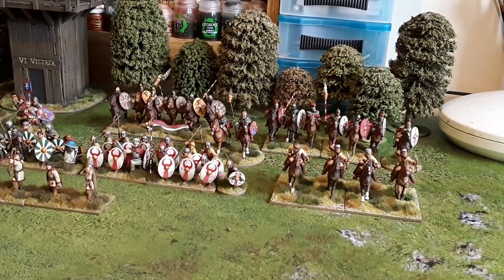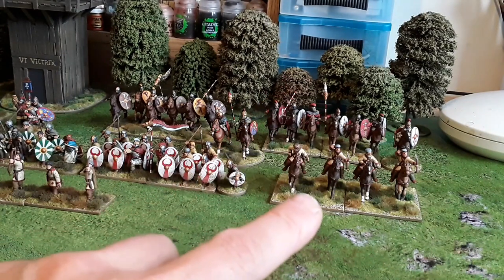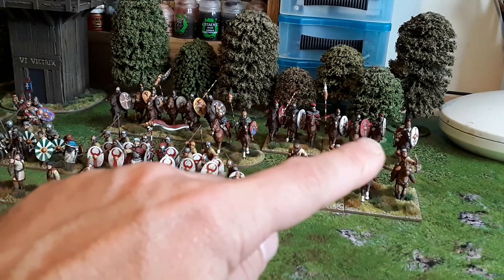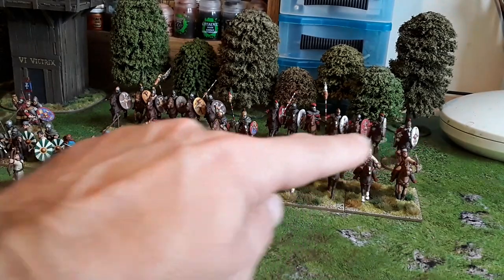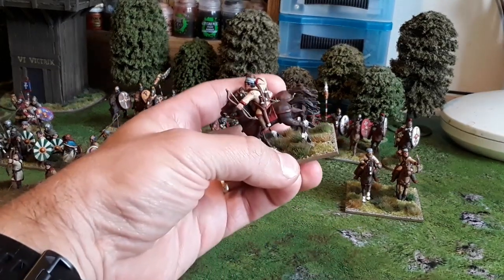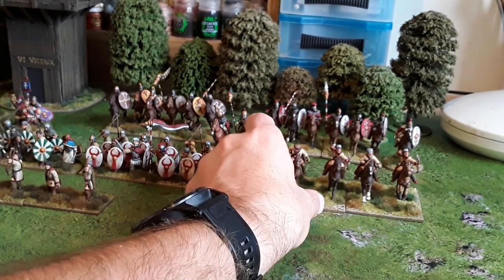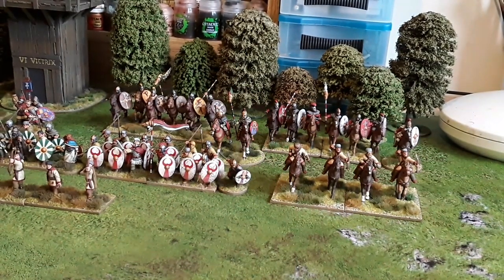We'll start with this command first. So this is one of my cavalry commands. We've got light cavalry archers at the front there, a unit of veteran late Roman cavalry, another unit of veteran late Roman cavalry, the general, and that unit there has got a hero. A couple of things — my archers, I actually put a string in all their bows. Pretty happy with the way these have turned out to be honest.